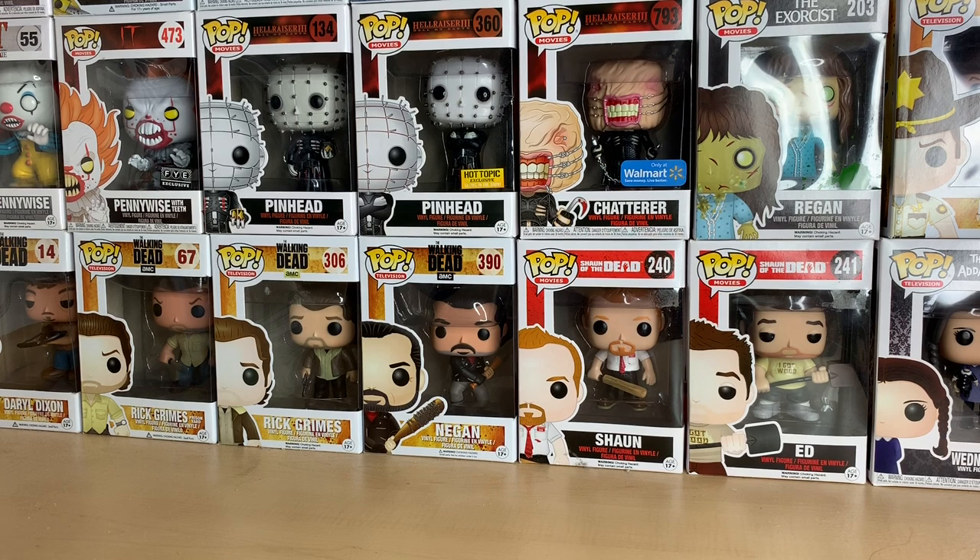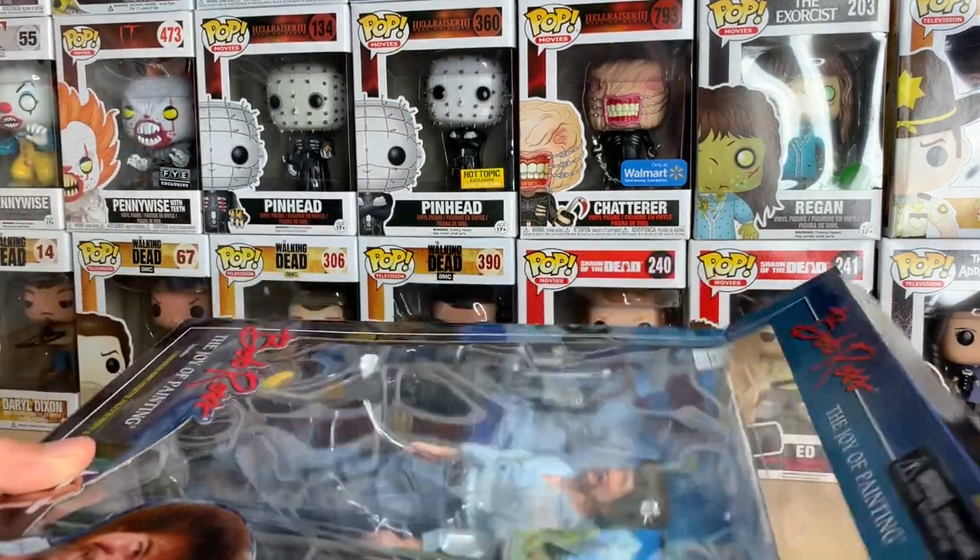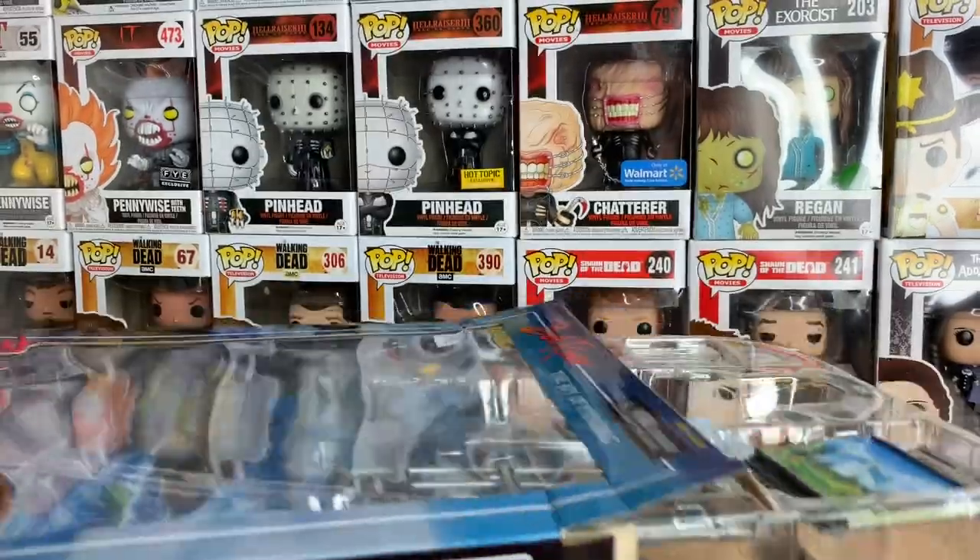I'm more familiar with NECA because they make a lot of Chucky figures and stuff. I have a lot of different Chucky things from NECA — different bobbleheads and all kinds of stuff. I want them to do more things like this. I don't know who in particular I'd like to see them make a figure for, but if you guys have any ideas, let me know.